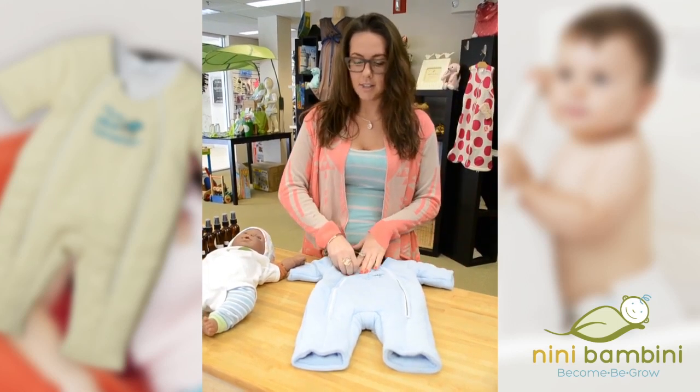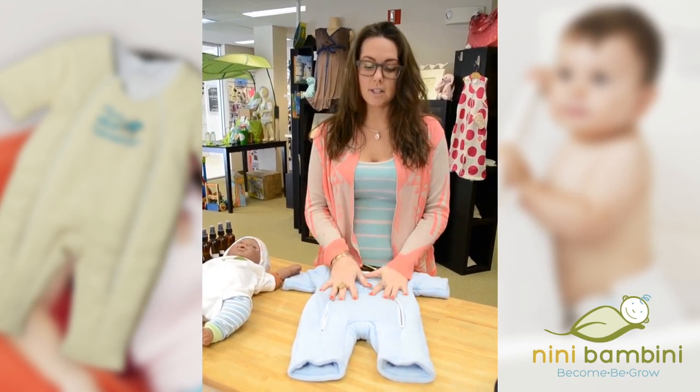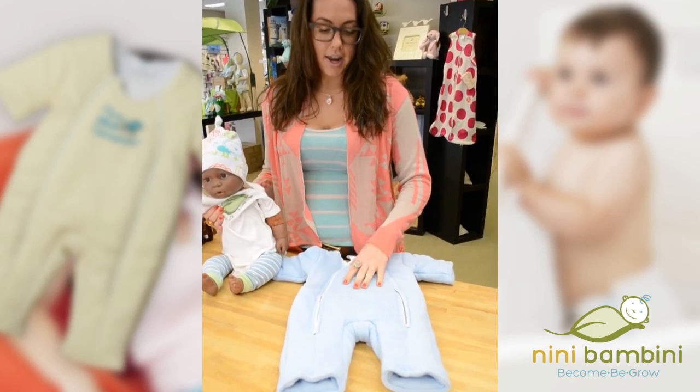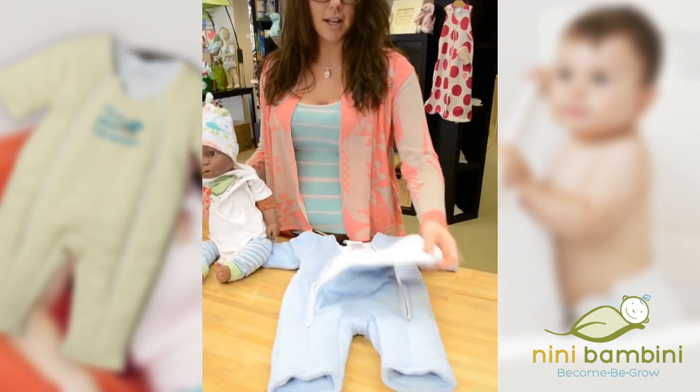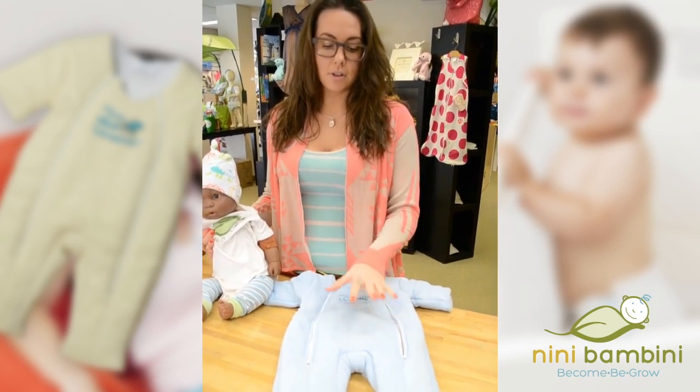Basically, this is a really great transition between swaddling and unswaddling. It really helps baby sleep through the night. What it is, is a little suit that is microfleece on the outside, cotton on the inside — it's weighted and it muffles the Moro reflex.